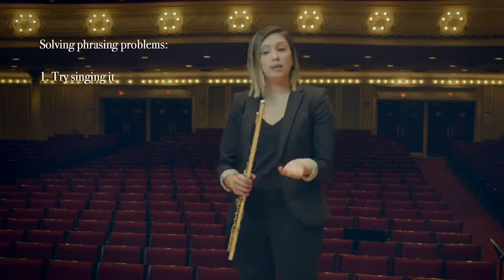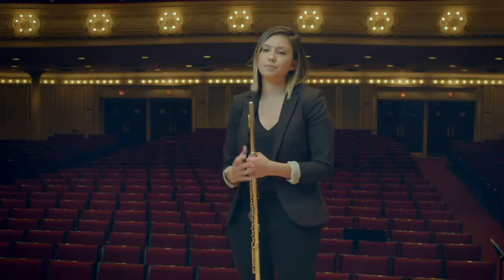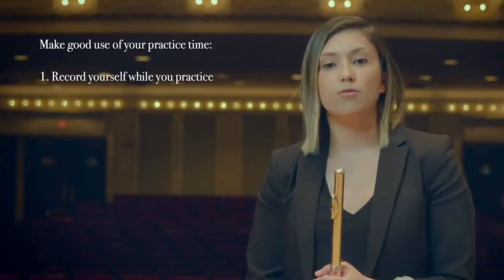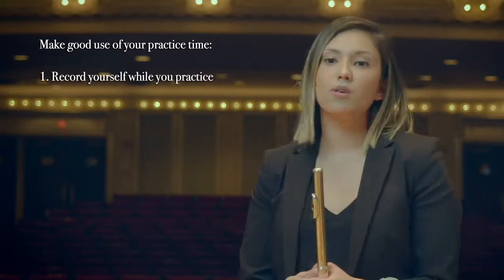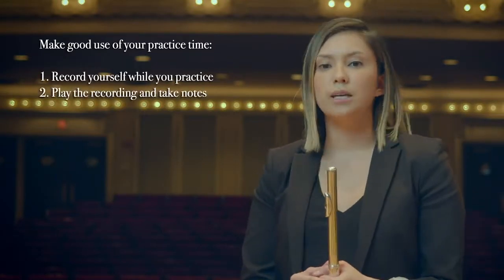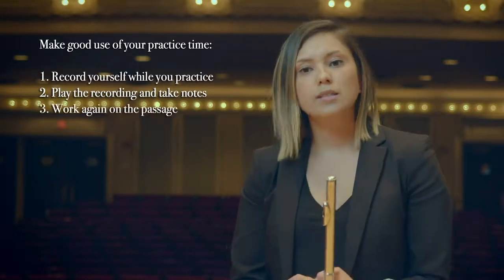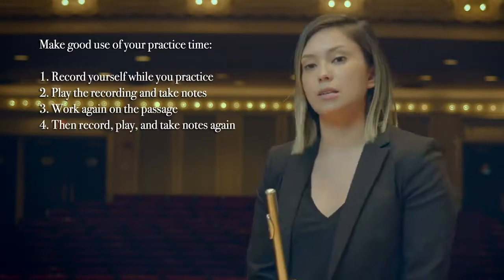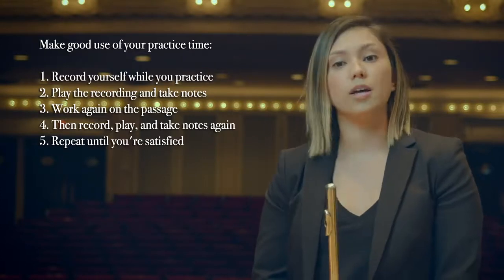If it's a phrasing issue, I might sing the passage out loud to explore how I want to play a particular phrase. In order to be efficient with my time, I use the Voice Memos app on my phone, which is still in airplane mode, to record myself while playing. I'll listen back immediately and write down what I did well and what can be improved upon. I'll work on these things, and then I will play and record the excerpt again, taking notes for a second time. I'll repeat this process until I'm satisfied with the work I've done for that day.